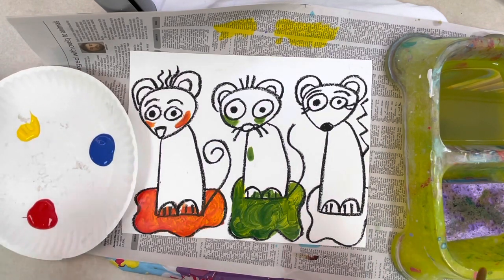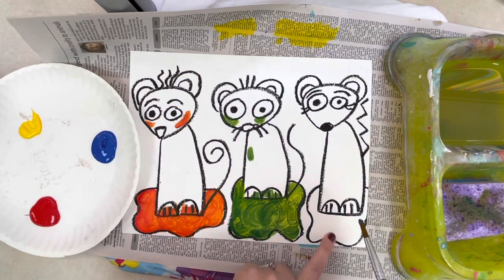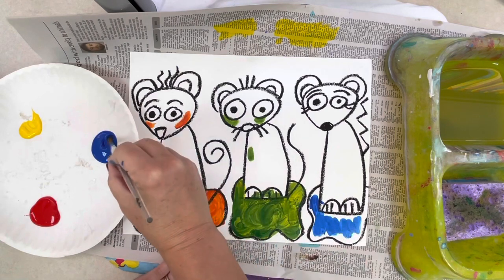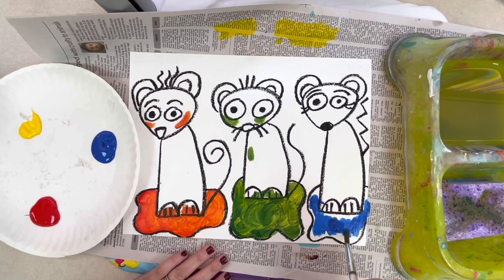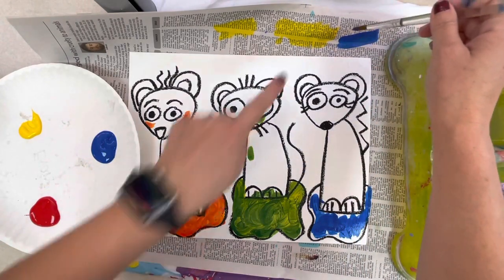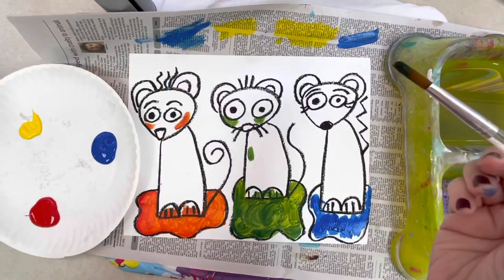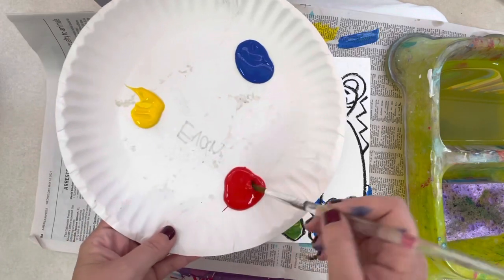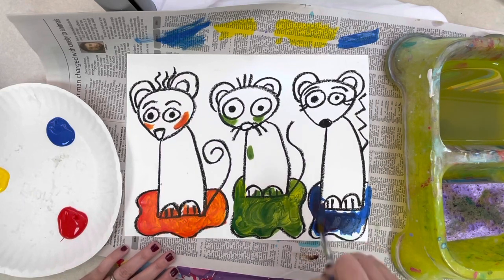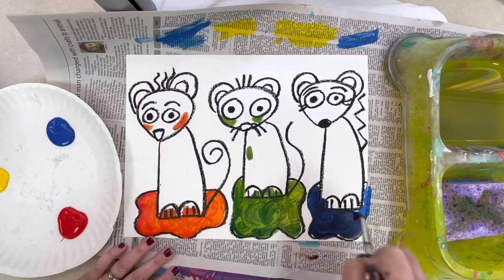Now let's use the two colors we haven't used yet — red and blue. Start with blue. Get a little bit of blue on your brush and go to your one remaining puddle. Try not to get it on the green or orange puddle. Paint the blue, and when you run out get a little more — but don't paint the whole puddle because we'll be mixing. Find an empty spot on your newspaper and wipe off a bit of the extra blue, then get the tiniest, tiniest bit of red and mix it with your blue by bringing it to your paper.